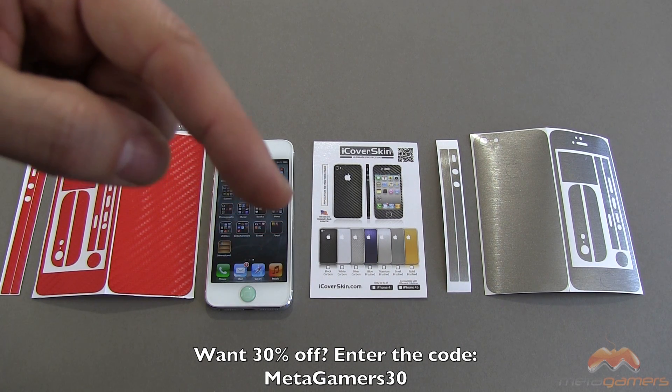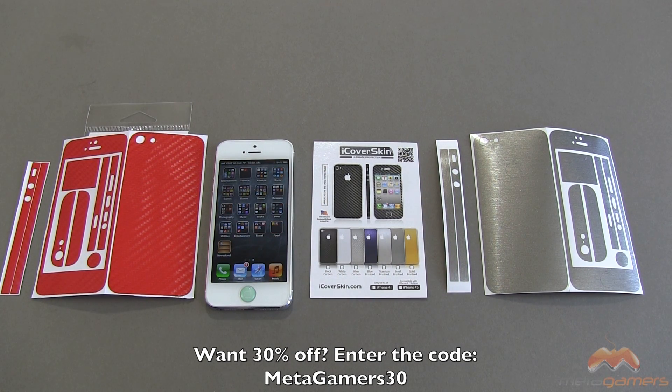You can see the code right here — METAGAMERS30. I will also include that in the description of this video. It's only valid for the first 100 uses, and it will get you 30% off.